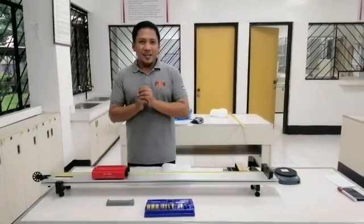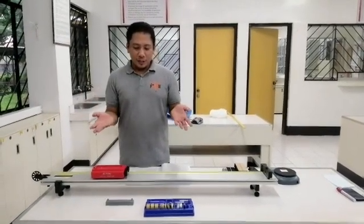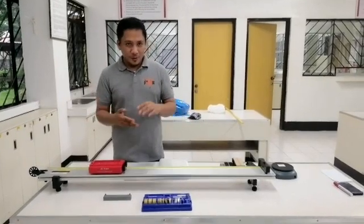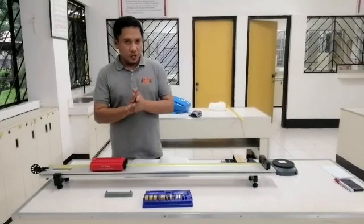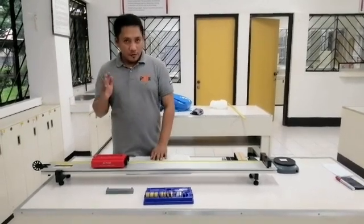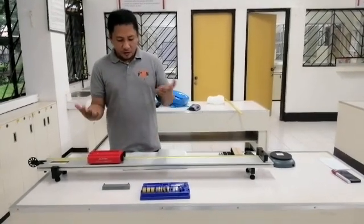Hi everyone! This is me again, your teacher. I am here to show you the setup for experiment number 7. The main objective of this experiment is to verify — in one second, this is how our setup works.